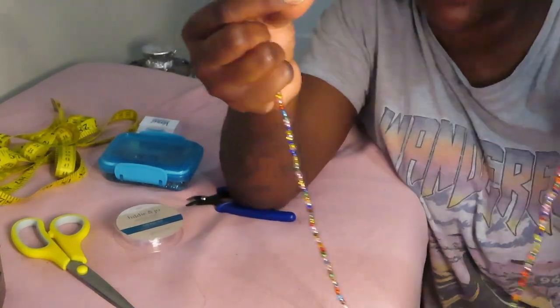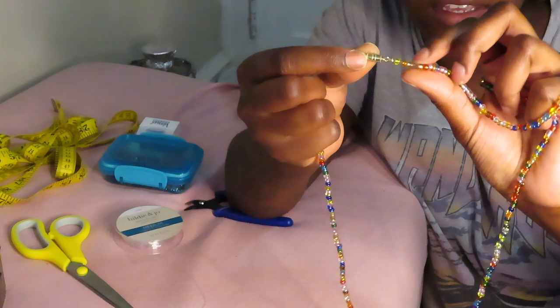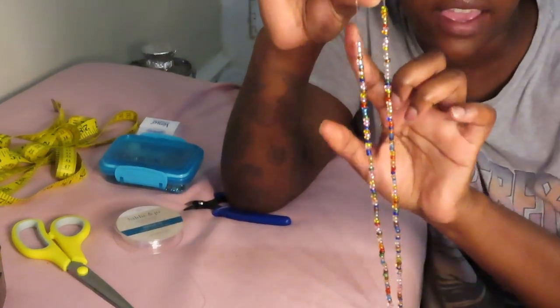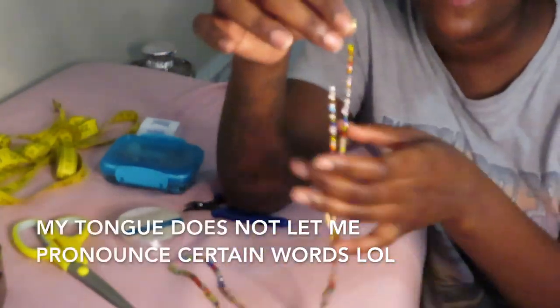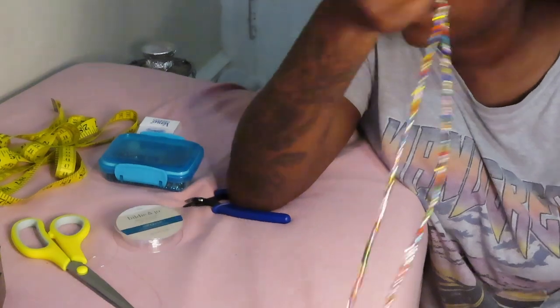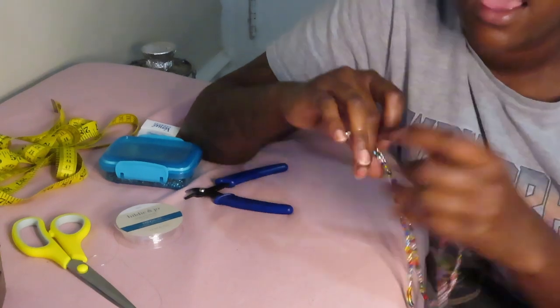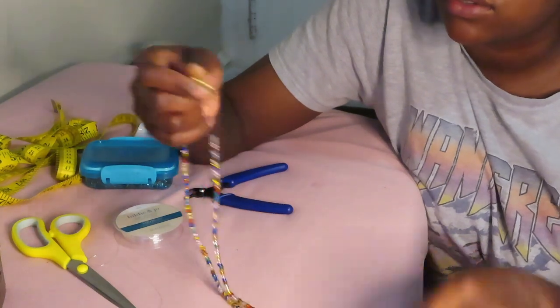It was really solid at first, but then I started tugging at it and it started losing its elasticity — it started stretching out and I don't like that. I wouldn't sell this. What I do use is Stretch Magic cord, and that has been working pretty good for me so far.